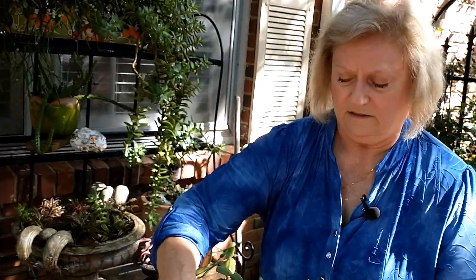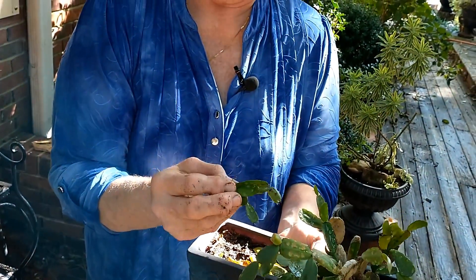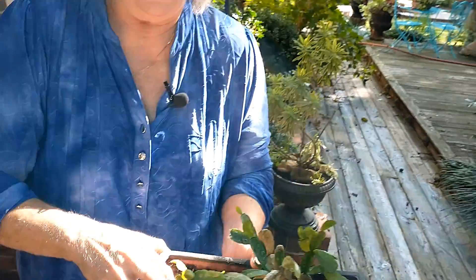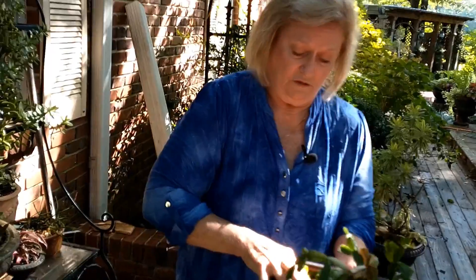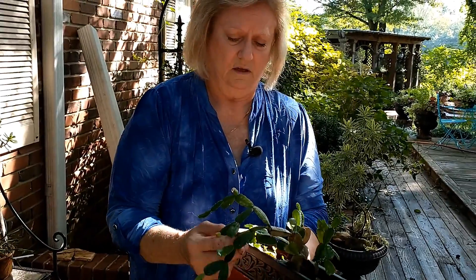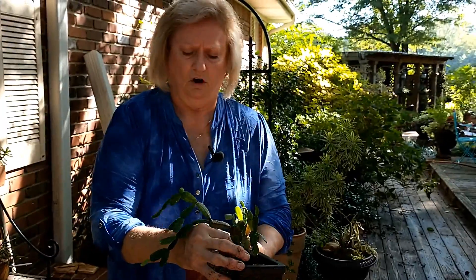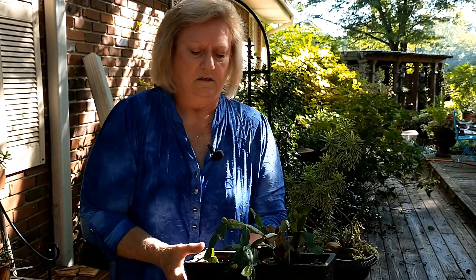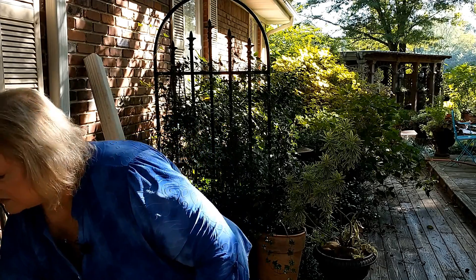This is a Christmas cactus - a lot of you will recognize this. It has a little tiny air root. The Christmas cactus actually comes from the Amazon forest floor, so they don't need as much light as some of the other stuff. That's why it has to be so dark sometimes for them to bloom - they have to get enough dark because they're down under that canopy. It grows really well with cactus and succulents, and it adds some color.